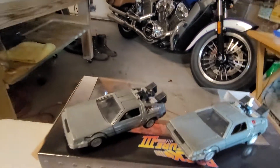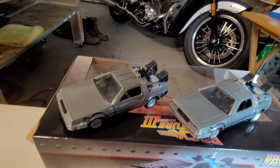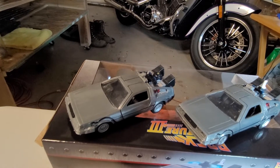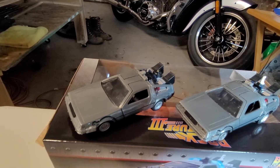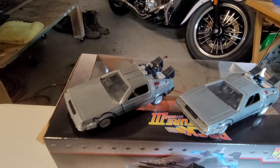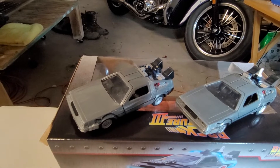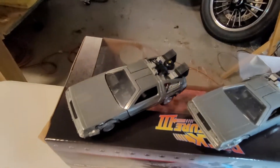On the top left we have the first DeLorean, ladies and gentlemen — that's Back to the Future. Everybody knows that the main character went to the past, when his mom and dad first met. They needed to meet so they would be born. And that's that vehicle.